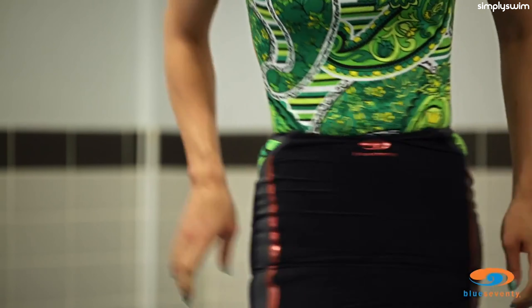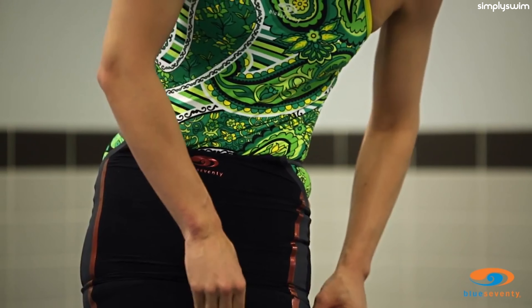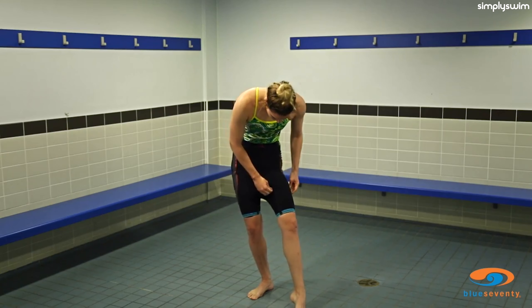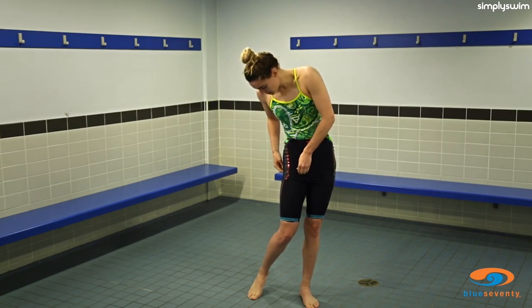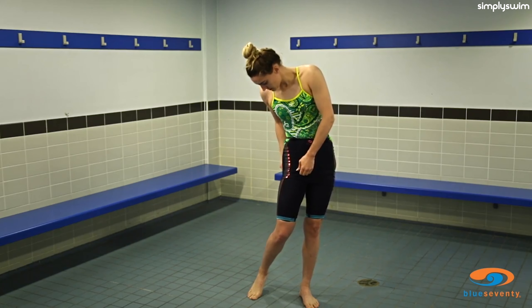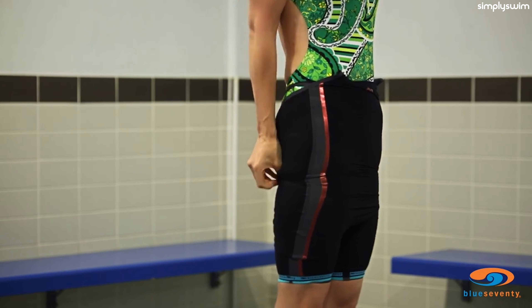Take your time here as this part should take the longest to work up. Grip the sturdy side strap to work the suit up.